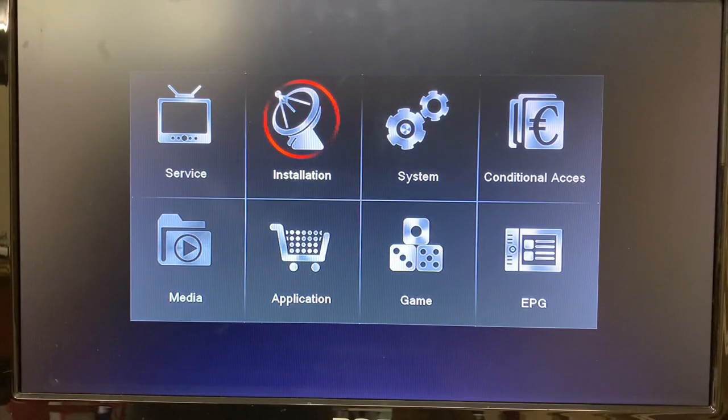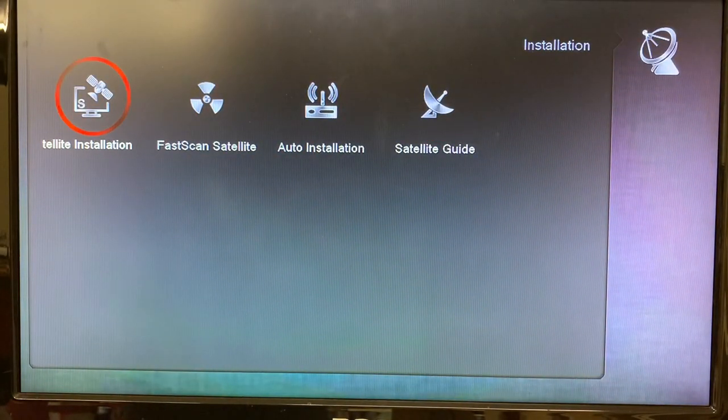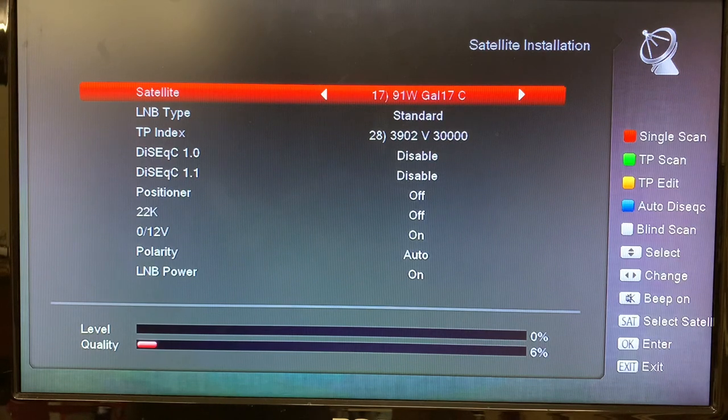Here we are at the installation menu, so we'll go ahead and select Installation, and then Satellite Installation. Now to enter a new satellite into your receiver...